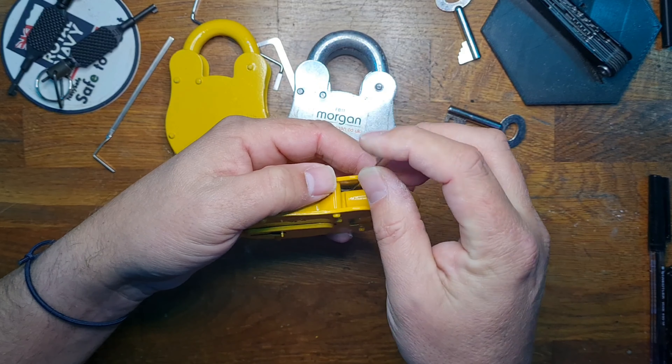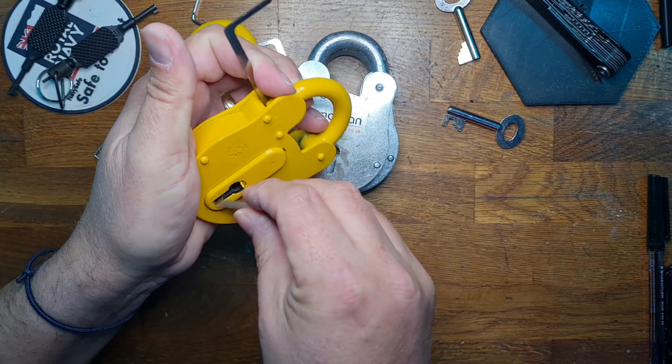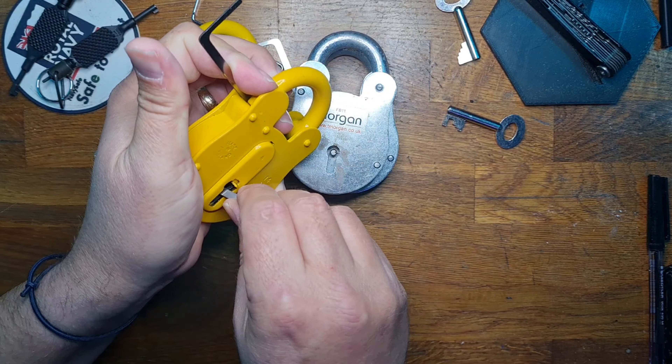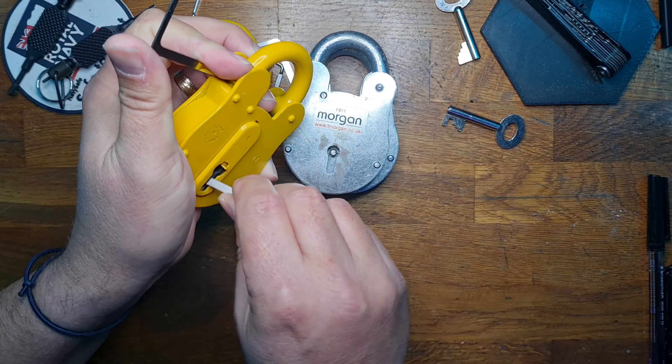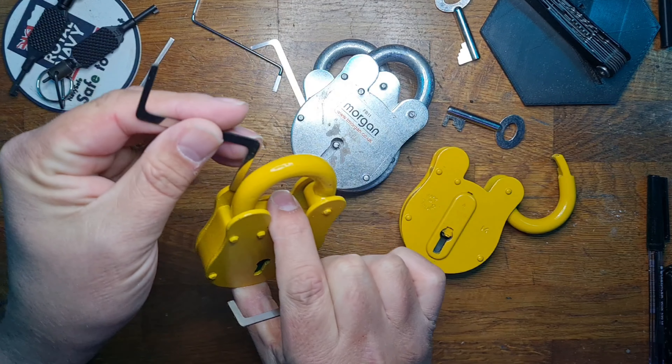Hello and welcome to Coxie's Pixel. We're going to look at some fire brigade locks using the two-tension-tool technique that I showed earlier. We've got two yellow ones and two silver ones, because these are keyed on fire brigade 14 and fire brigade 11.